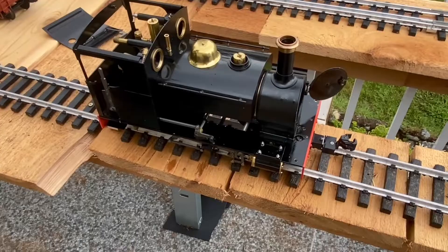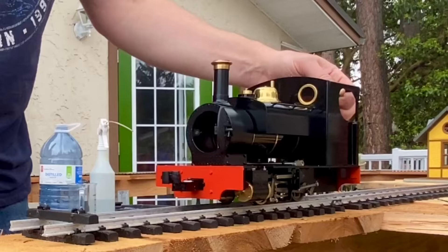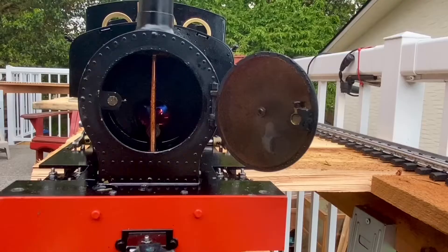The purpose of this video on this overcast evening with some slight pecks of rain is to show you that I've installed a Summerlands Chuffer in my AccuCraft Sabrina. And boy does it ever make a difference to the sound. If you do not have a Summerlands Chuffer in your locomotive, get one.